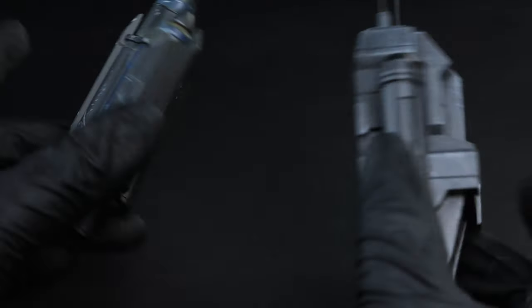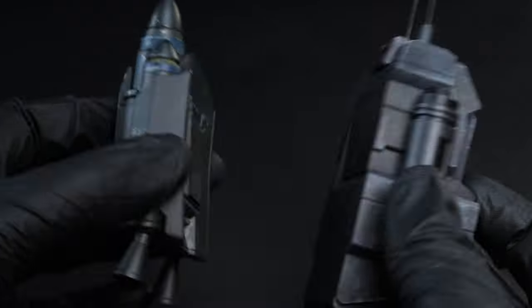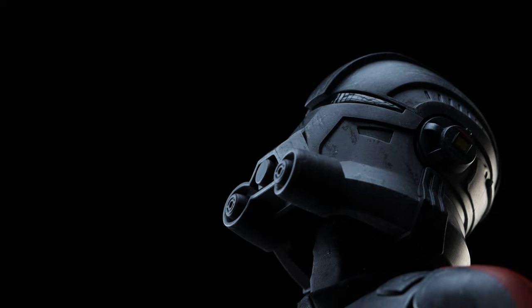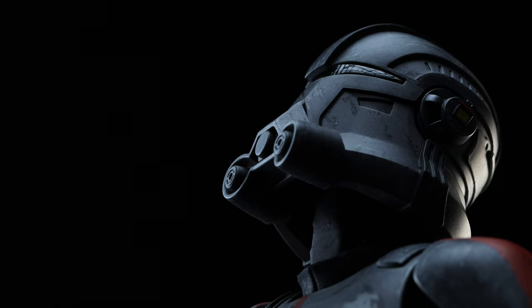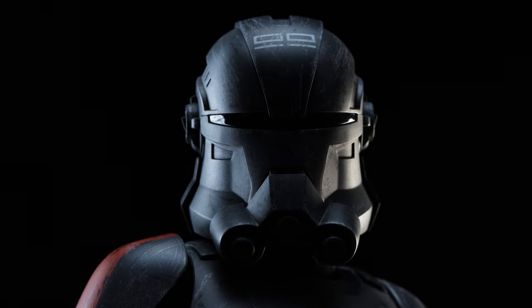Before moving on — I feel like this is a Bad Batch joke, like Hot Toys intentionally made this defective so any previous magnetic pieces won't attach to him. I could be wrong and it's an oversight, but I found it pretty funny. Echo's helmet has a very unique design, as does the rest of the Bad Batch.